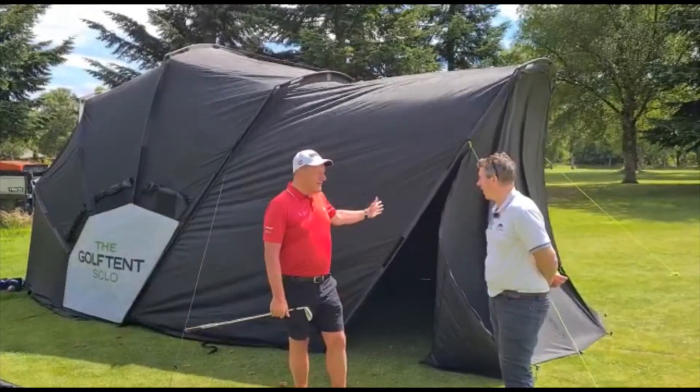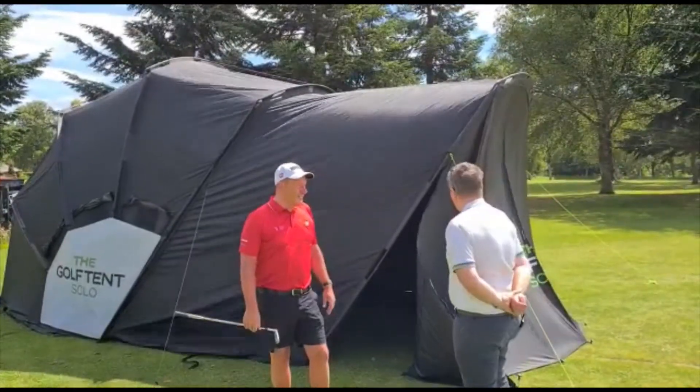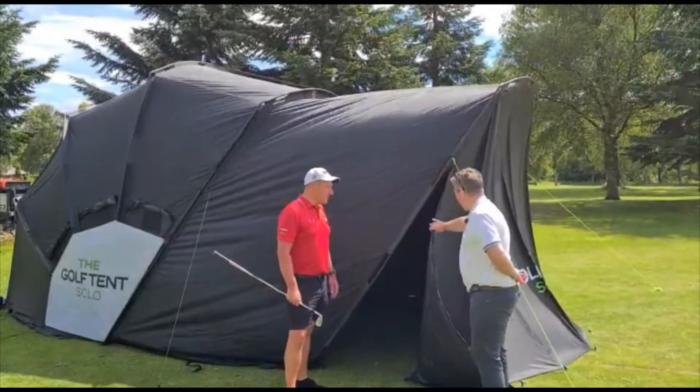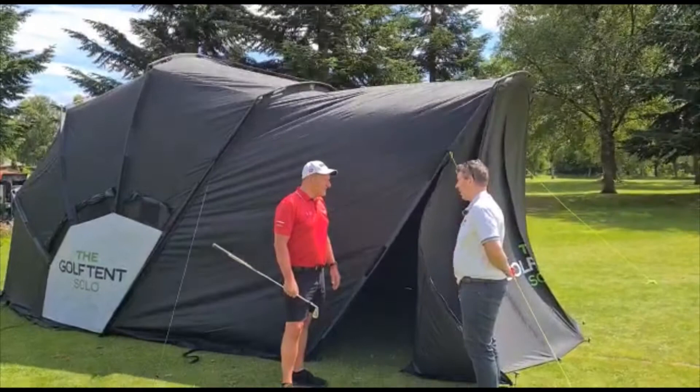So Stephen, this is a bit different. I'm dying to see what's inside here — a simulator I believe? Yes Alan, this is the Golf Tent Solo Simulator. We've added an extension and enclosure and inside we've attached a white hitting screen. So it's basically a mobile simulator which you can set up anywhere.